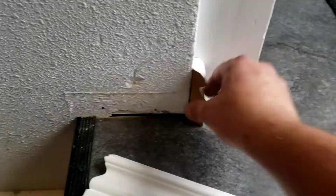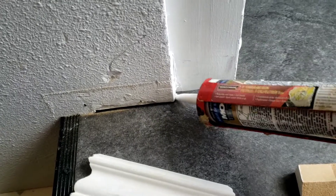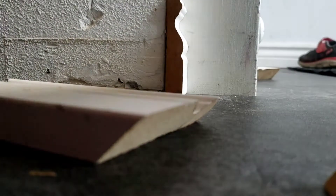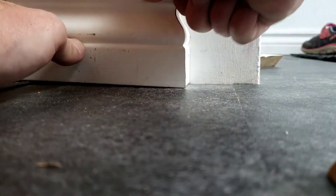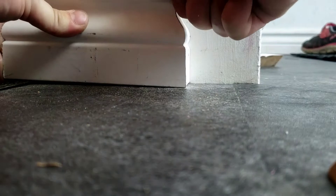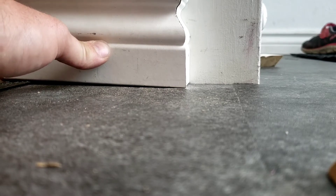Now let's put it into action. Let's screw it a little bit in here. I'm gonna cut it a little bit, let's go. I'm gonna cut it. Let's cut it in here.